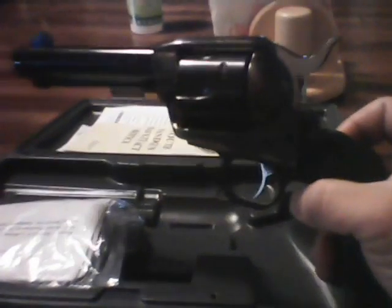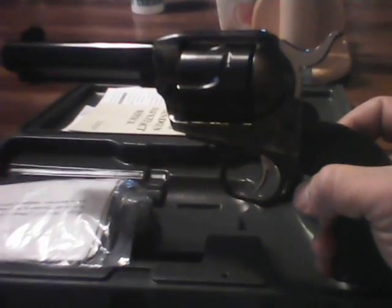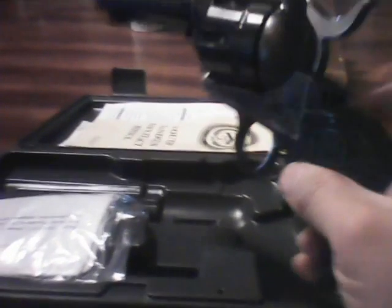Put that aside for a minute and I'll show you the other addition. This is one I've been wanting for some time, ever since I got my new Blackhawk 45 Long Colt I've wanted one in 357 Magnum. So here it is — a new Ruger New Vaquero 357 Magnum, with a four-point-six-two inch barrel, transfer bar, six shot.